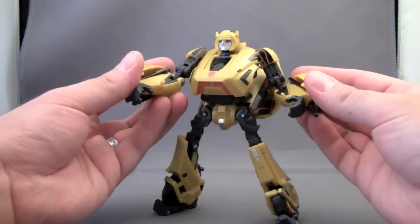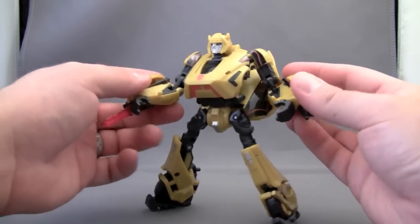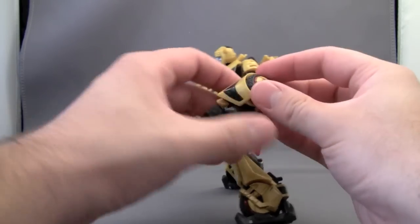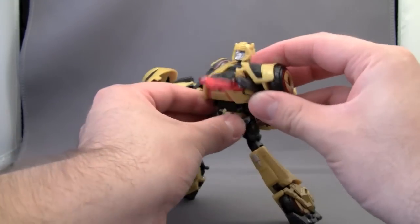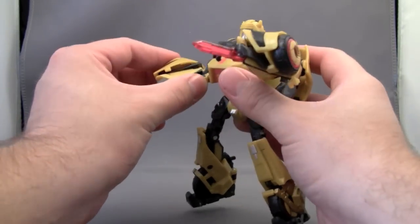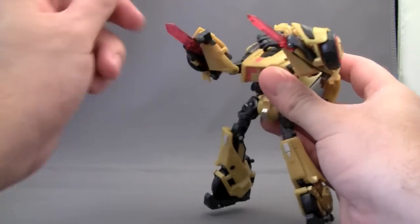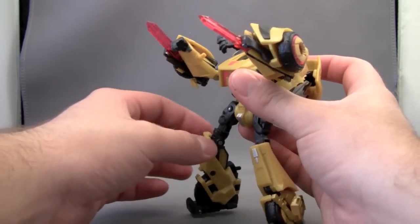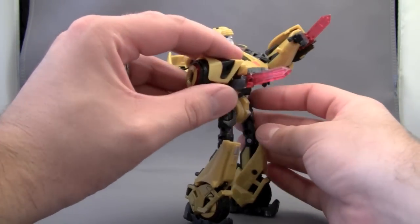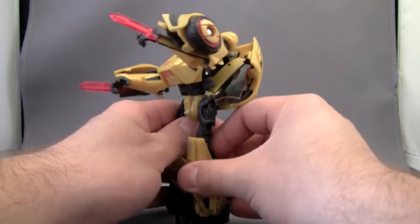He also has two swords, which I'm not sure if they're supposed to flip out on their own. They just kind of ratchet out on my figure. They're a nice clear red-pink color. And honestly, it's a nice touch. I really kind of wish the swords were actually a little longer — they're more like dirks and daggers than anything else. But it's a nice touch.